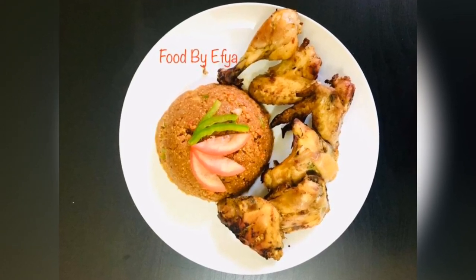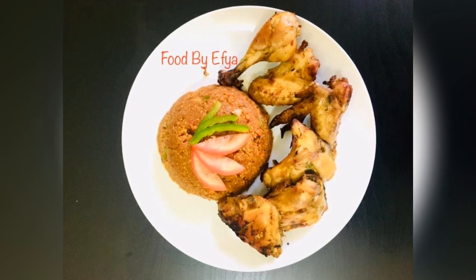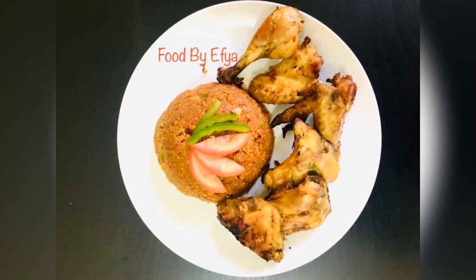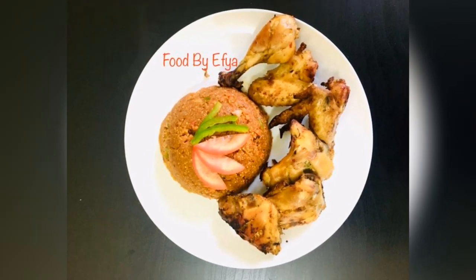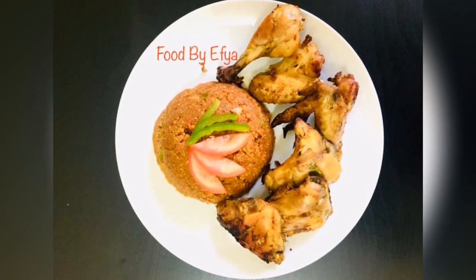Hello guys, welcome back to my channel, Food by Ifia. Today we're going to make a very simple and delicious meal called Garipino. These are the ingredients you will need, and please don't forget to subscribe to my channel.